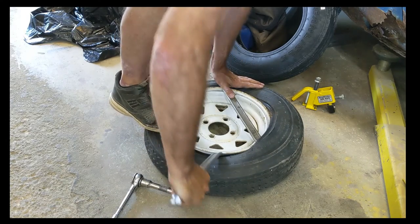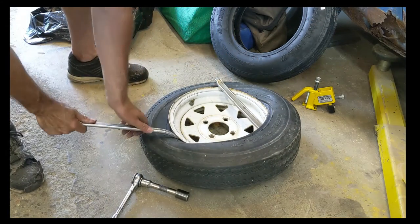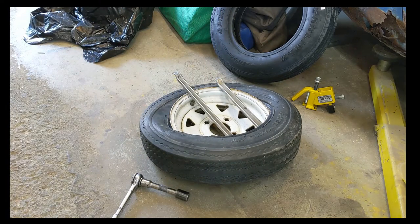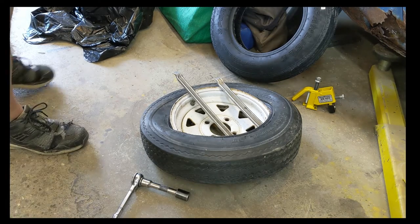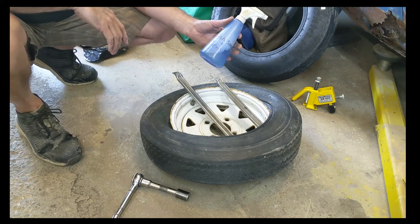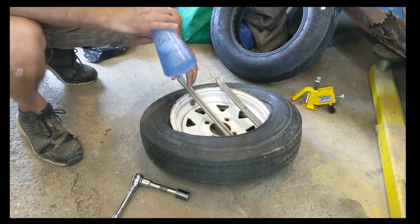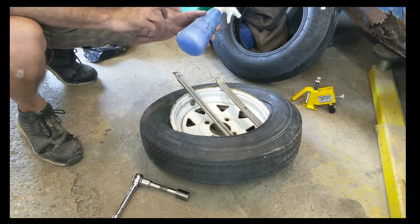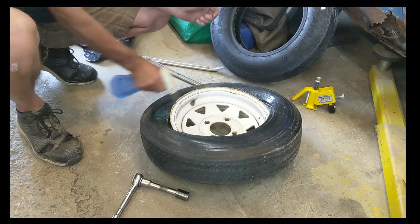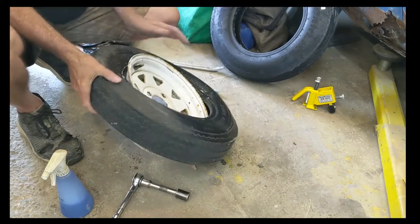Hold your foot on it if you have to. It all does help with a little soapy water. I'm going to go grab my soapy water right now because I'm going to need it anyway. Okay, I got my soapy water. When you're doing tires, soapy water is like personal hygiene — a little bit goes a long way and it makes a big difference. This is just dish soap. It doesn't hurt to just spray it all — gives a little more slippability on it.